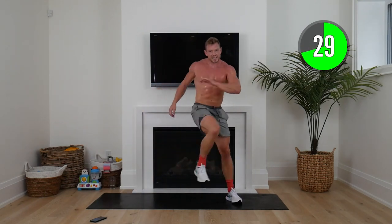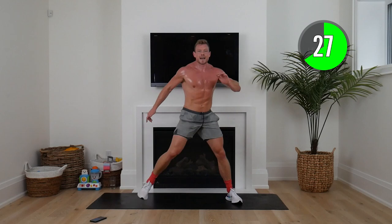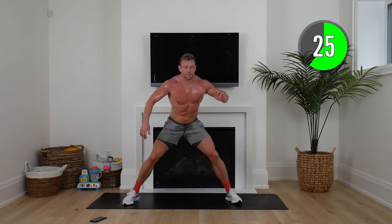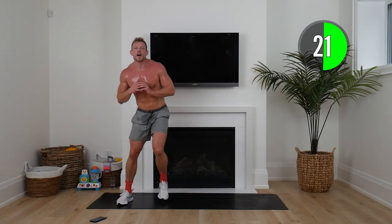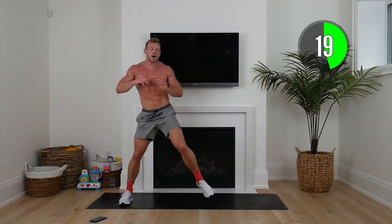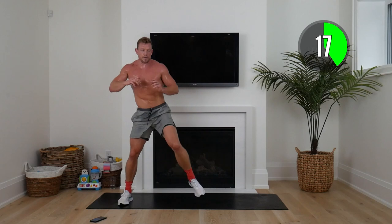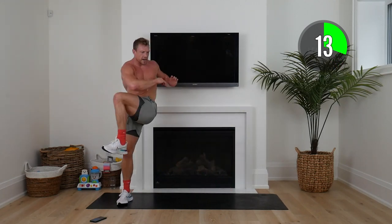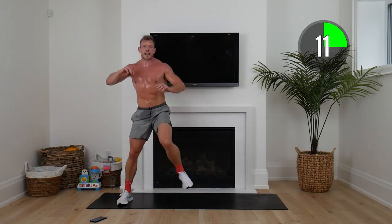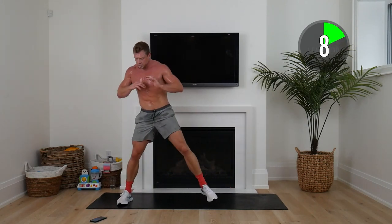Amazing — or should I say lean-mazing — work, squaddies. Switching sides. Right foot planted, left out, knee across. See how I twist my core when I come up? If that's too challenging, just go to side lunges. Remember, we're all at different parts of our journey.